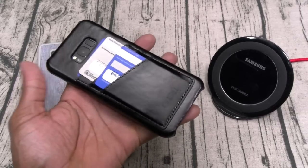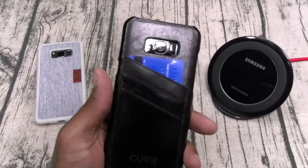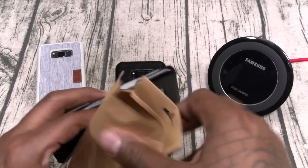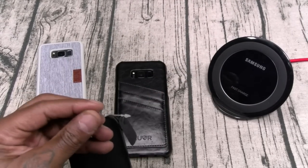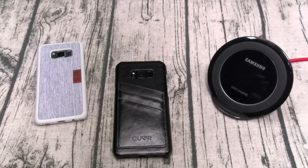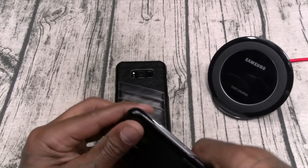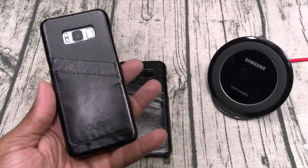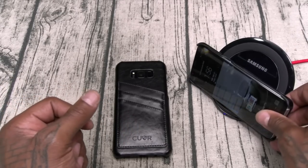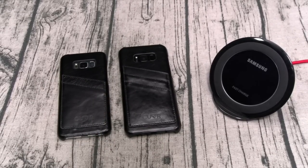This one feels good in the hands — the smell is overwhelming, but when you're going out you've got your debit card, driver's license, and one more card. Beautiful. You can also see how it looks on the S8. There's a little leather tag they put on just in case you didn't think it was real leather. This one comes in black or brown. Wireless charge through the leather — respect.